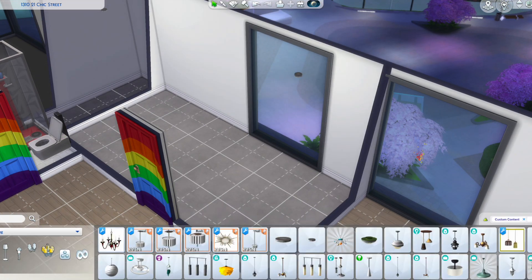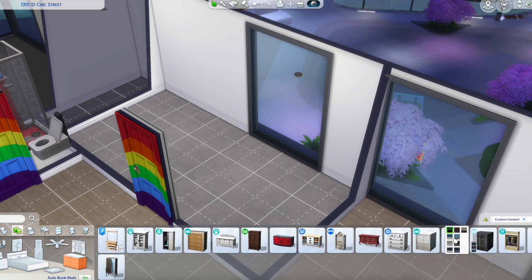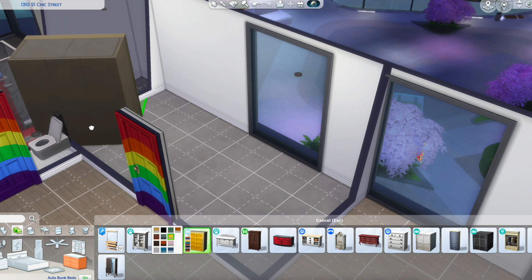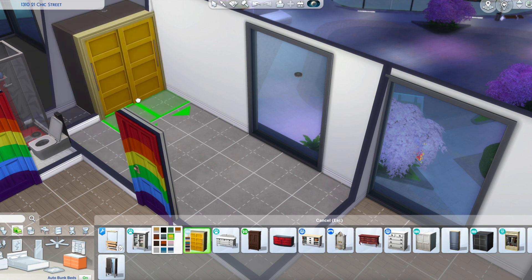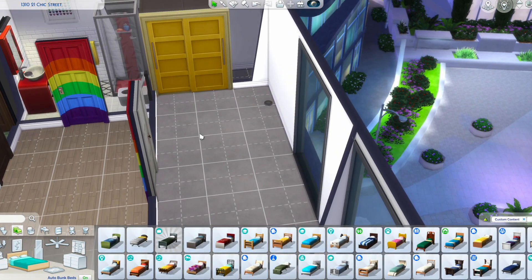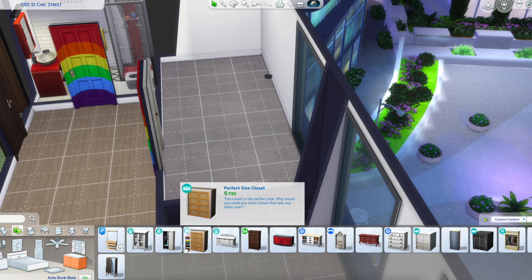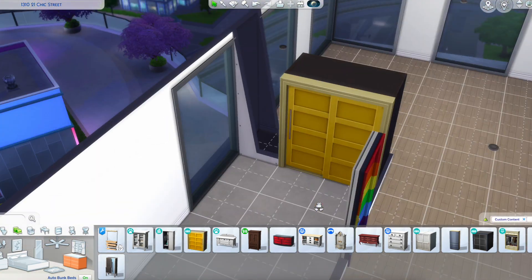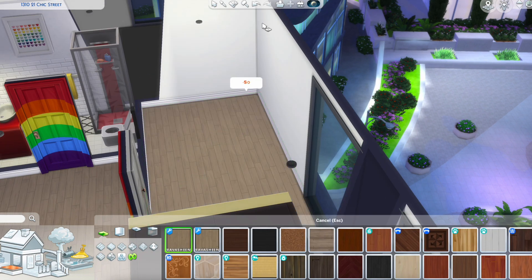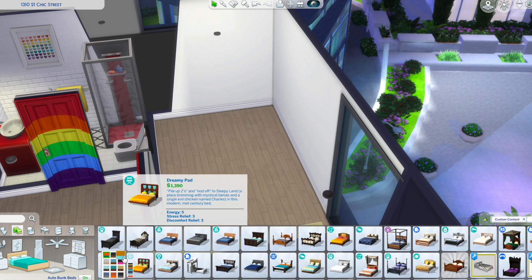All right, let's do the bedroom. We'll add a closet in. I'll do yellow — we did the bathroom all in red so we'll do this bedroom in yellows. It would be perfect if it could be centered but then the Sim can't use it, which is kind of annoying. I think I'm going to move that because if I put the bed at the other end it's right next to the window, which is kind of weird. Let's just add the closet in next to the window and put some plants or something in the corner. I definitely didn't do the floor in this room.